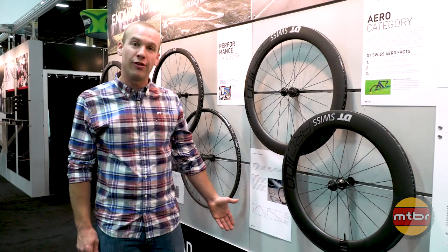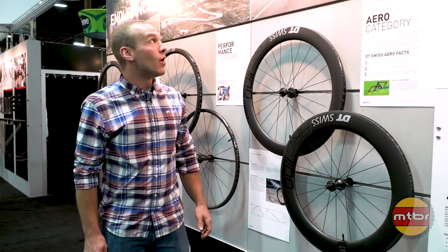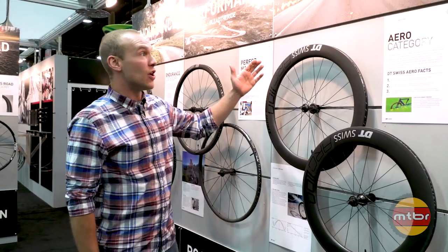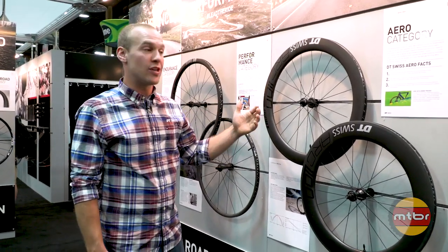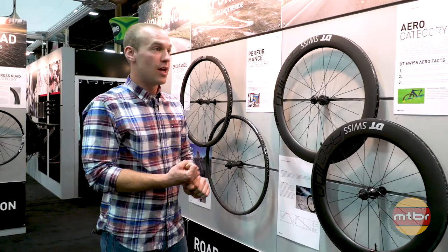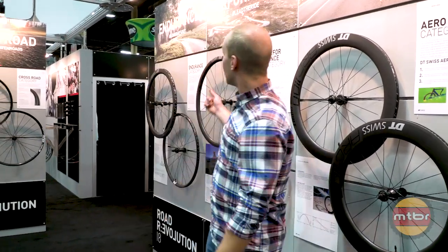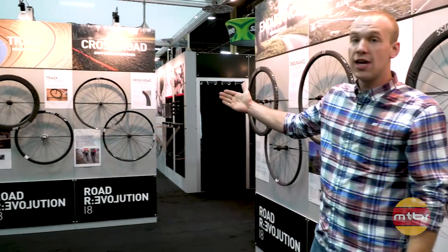Now we're showing you our road revolution for 2018. We have five different wheel families that cover essentially every option of a wheel that you could want. We have aero wheels, performance, endurance, cross, and track.